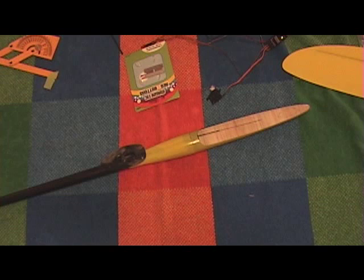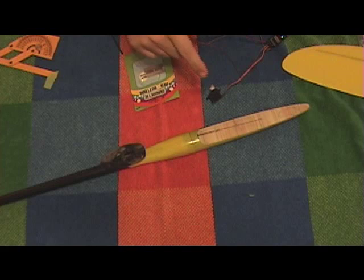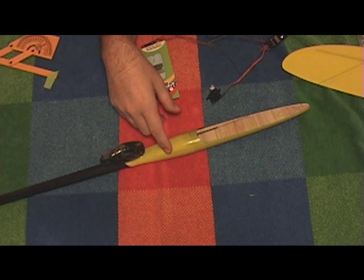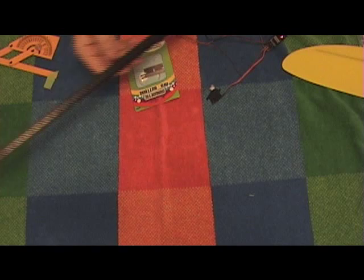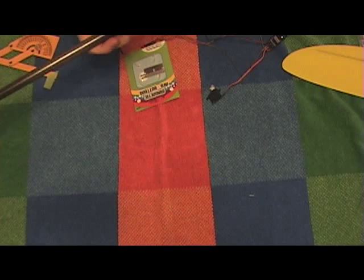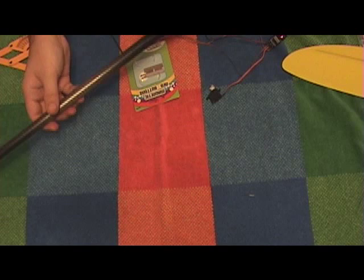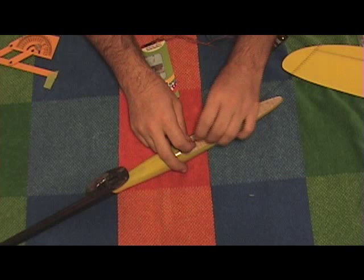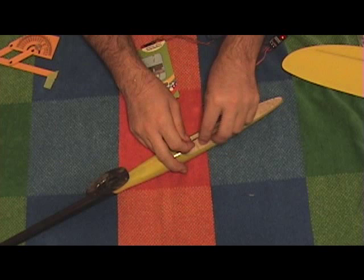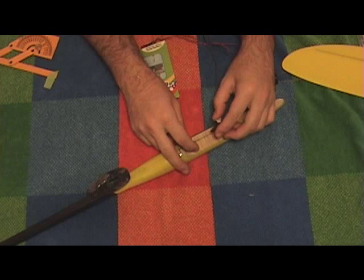Welcome back everybody. I've got my push rod installed. I dripped a lot of thin CA down the boom, and when I was done I removed the metal rod, let it cure for a little bit, then pulled off the magnets, gave it a good shake — and there's nothing loose inside there, so that's good. The next step is to get my original carbon rod back and slide it inside. Oh yeah, that's nice.